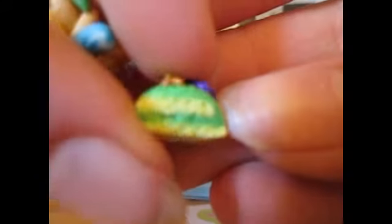The texturing kind of didn't work because it got really warm, and even when I froze it, it just wasn't texturing. So as you can see, it just didn't go right.